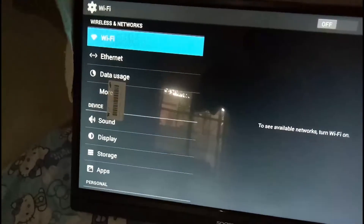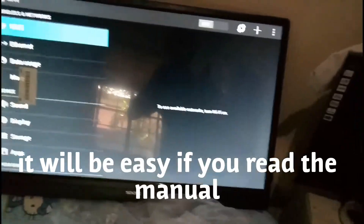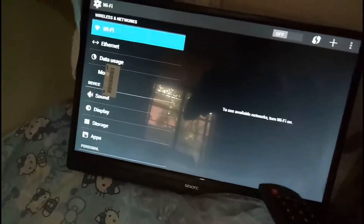Turn the TV on. So let me just try it and let's just connect it to the internet.